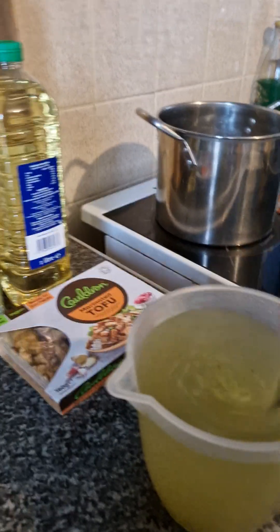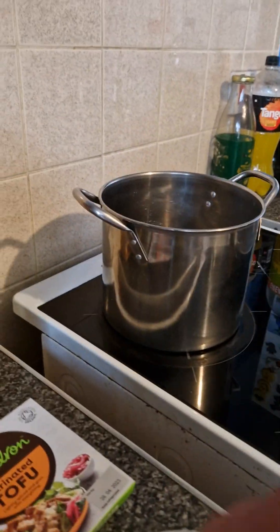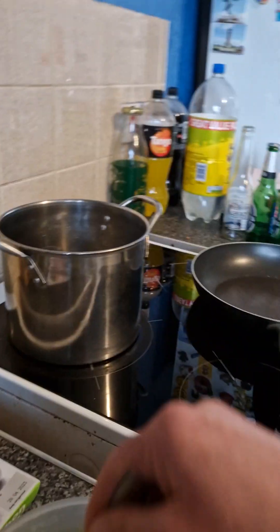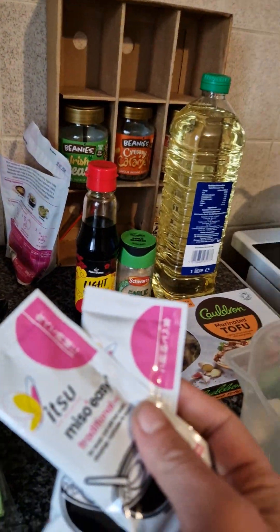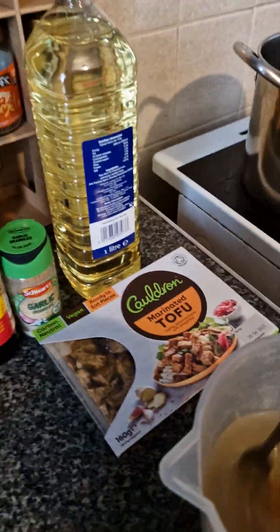It can be made vegetarian or with meat, depending on preference. All I'm doing right now is stirring to make the broth, then I'll add the miso. I'm going to cook the noodles in that big saucepan, then fry all the veg. We're using two miso sachets in 400 millilitres of water, 200 millilitres each.